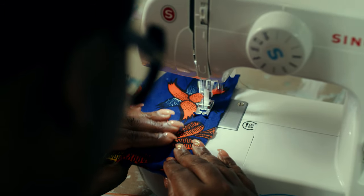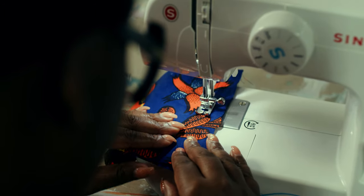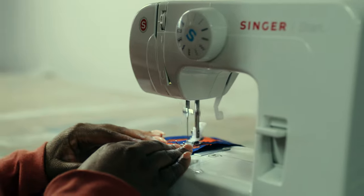When you come in, our first class is basically you getting to know the sewing machine. You get to look at it, understand the parts, and then you put it together.